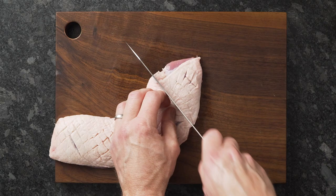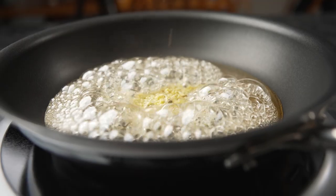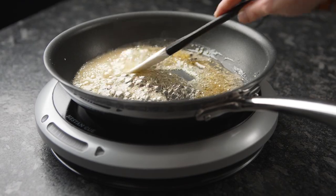I've always loved using induction cooktops. They're clean, they're efficient, and I think they're the future of cooking. We got to try out the Hesting Q, which is perfect for the home chef.